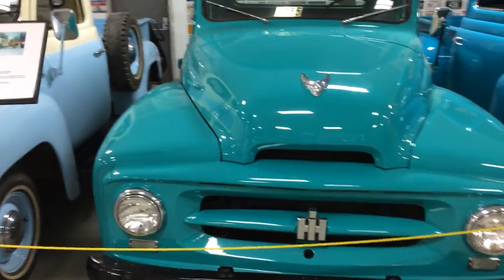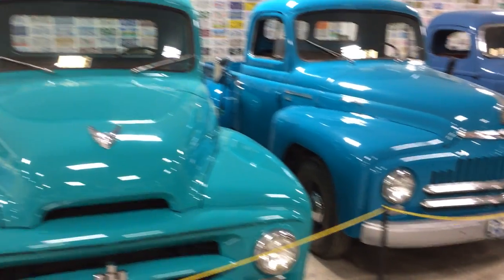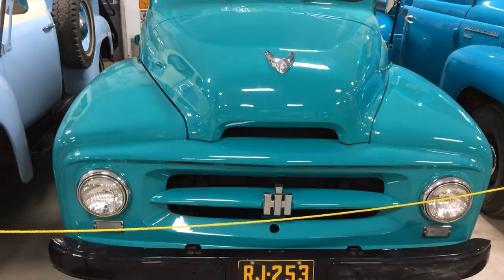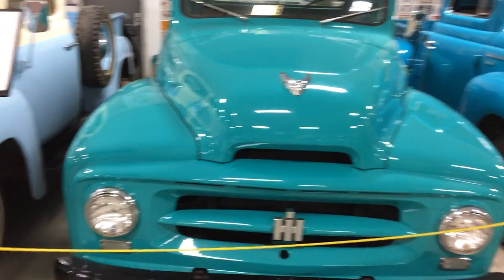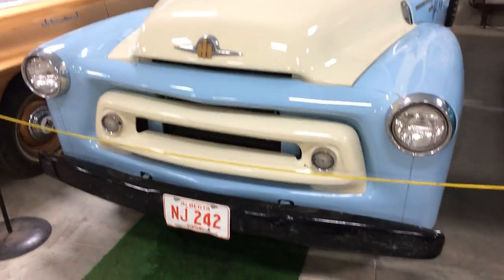So this is essentially the same cab design that started with the L-Series, and it's used in the R-Series as well. And then this is the S-Series.